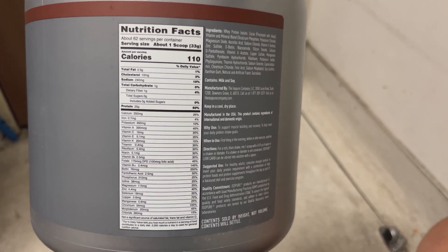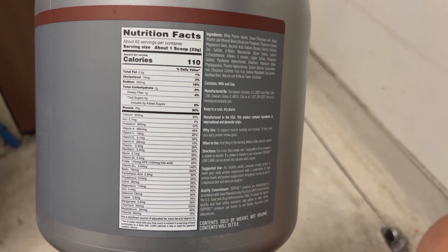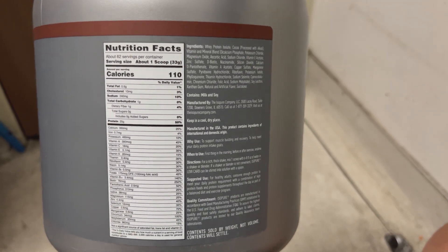Some people — I do this — mix this protein powder with water or milk for a classic shake, or sometimes I get creative by blending it with fruits like bananas or strawberries for a delicious smoothie.